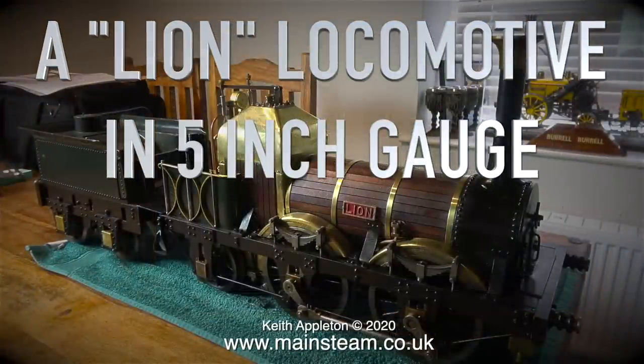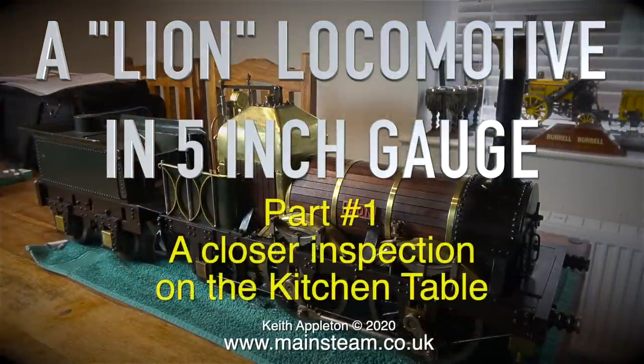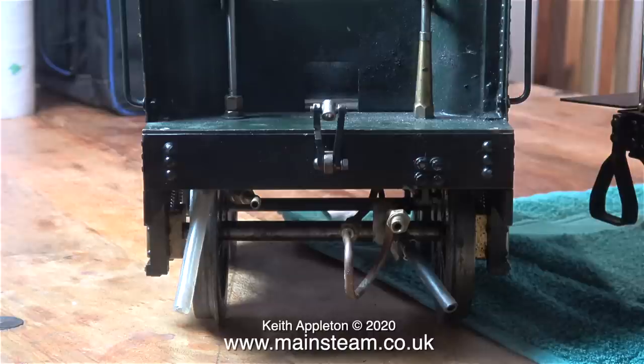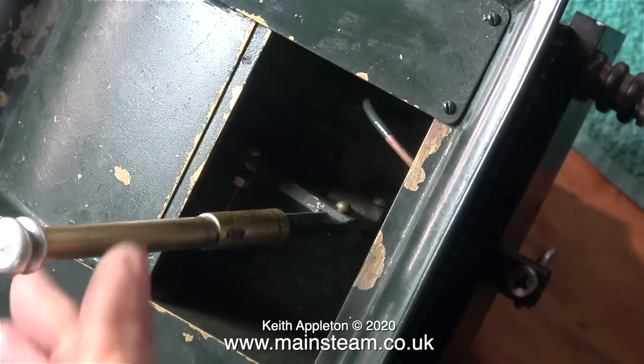Welcome to a Lion locomotive in five inch gauge. This is part one, a closer inspection on the kitchen table. I couldn't do anything today in the workshop because it was having a new roof fitted. So starting with the tender, here I am on the kitchen table.